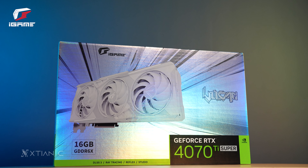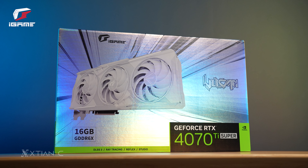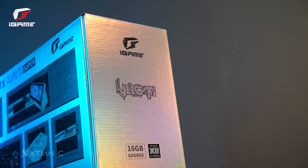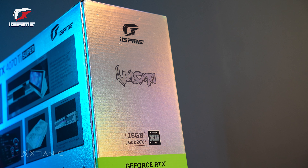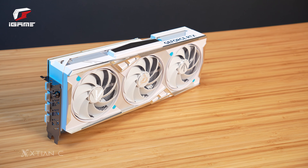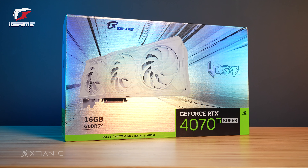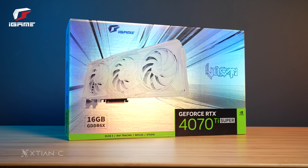Hey, what's up guys? Action here. Today we're going to unbox the new Colorful iGame GeForce RTX 4070 Ti Super Vulkan W OC 16GB. Then I'll tell you about my first impressions as well as some features of the card itself. We'll be doing a separate video for the performance test or benchmarks, so stay tuned for that as well.